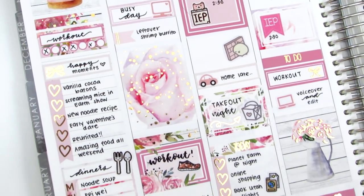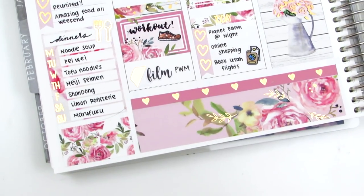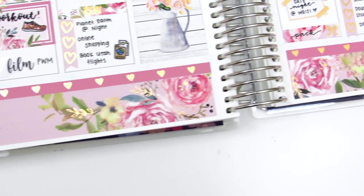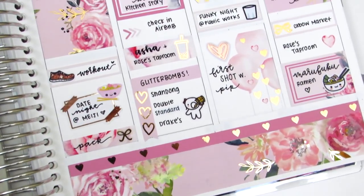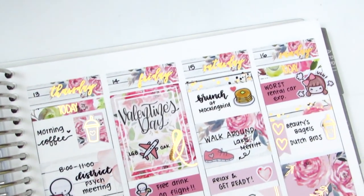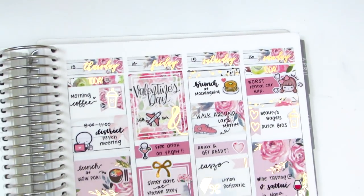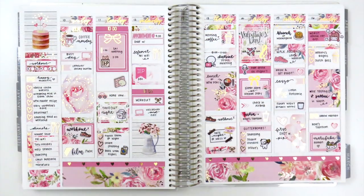Now I'm just giving you a closer look at the kit so you can see some of the details and some of that foiling a little bit better. And that is it for this week's spread. This was such a fun week — I always have the best time on these trips with my girlfriends and it was even more special this year because I got to see my sister for parts of it. It was such a great week and I'm so glad I saved this gorgeous kit from Nikki Plus Three to use.